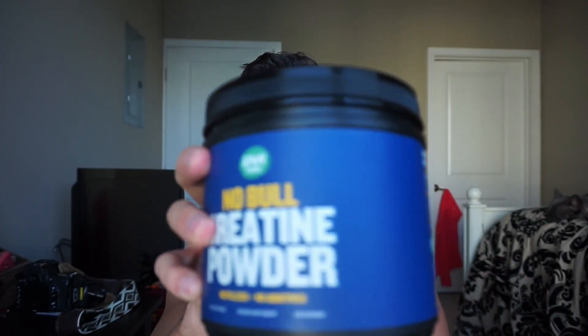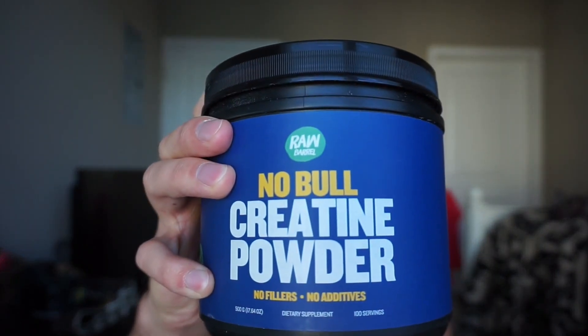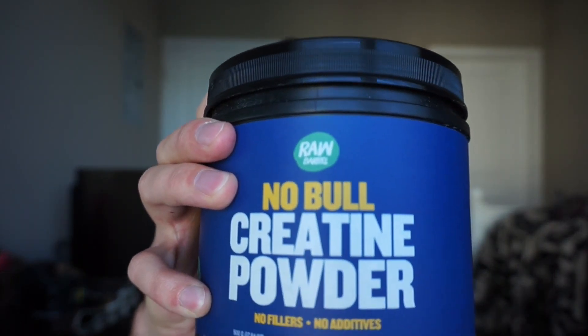Hey guys, welcome to today's review on Raw Barrel Noble Creatine Powder. This is pure creatine monohydrate powder. Today I'm going to be reviewing this product, but before we go into what I think about it, I want to talk about creatine monohydrate in general.